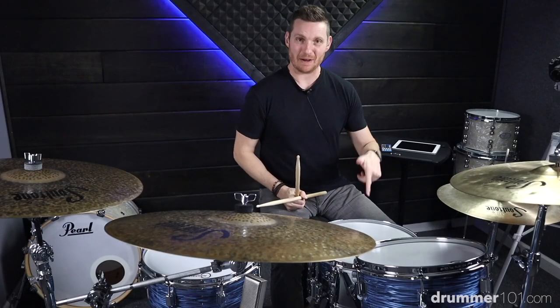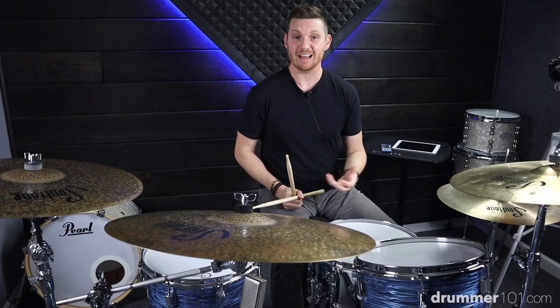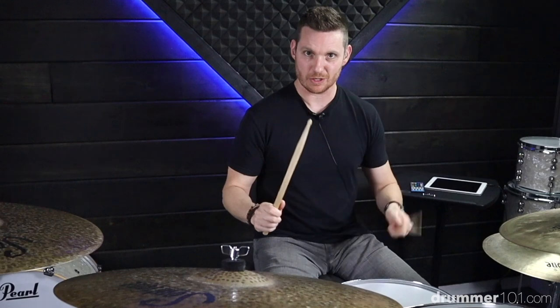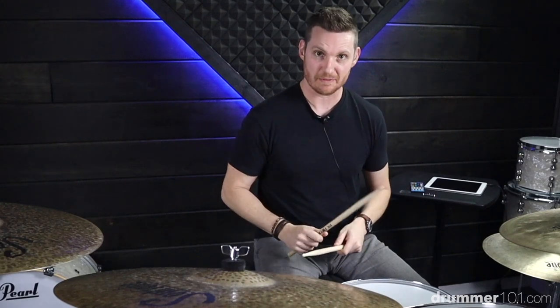Once you get to that point — about that speed — you're ready to start applying this as a drum fill. We're going to play one bar of the groove, one bar of that pattern. Remember to accent the rights, ghost note the lefts. We're going to keep it on our snare drum for now, just make it as tight as possible. Here we go.